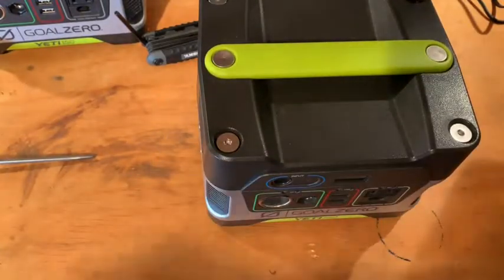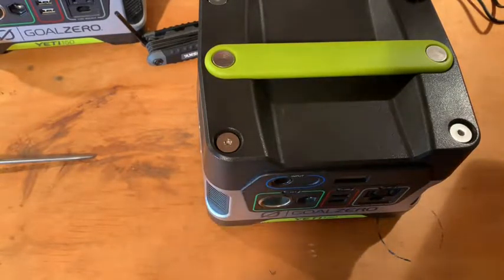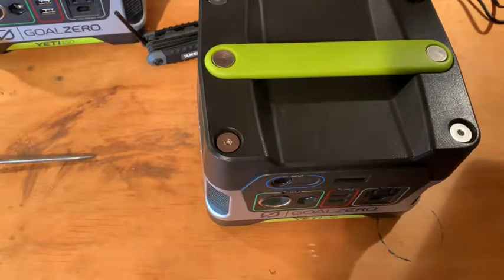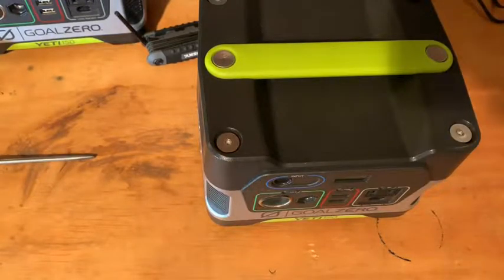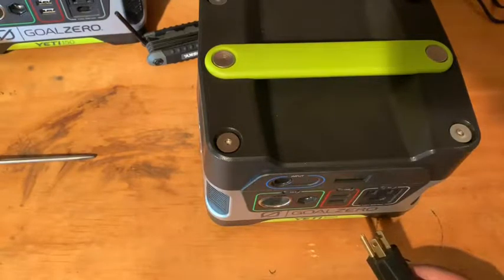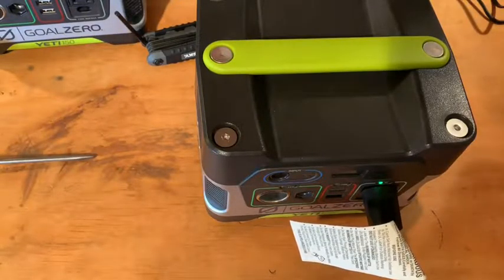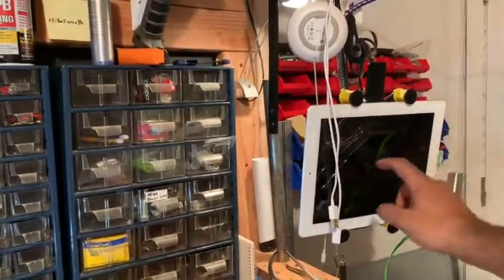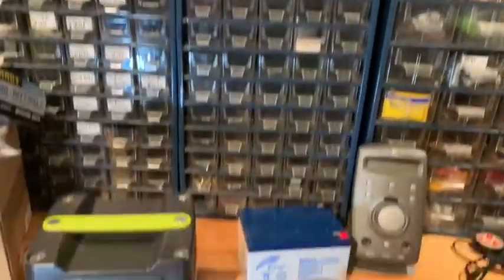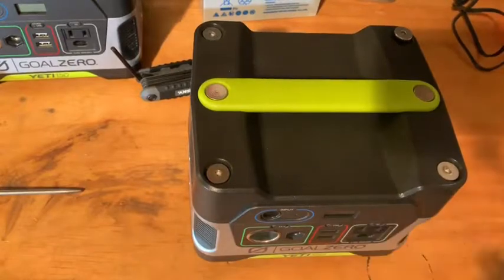Alright, let's test it out and see if this battery is stronger than the original. I can plug in this entire workbench — let's see if it powers all the lights. It works! Plugging in lights, iPad is working. We are good to go.